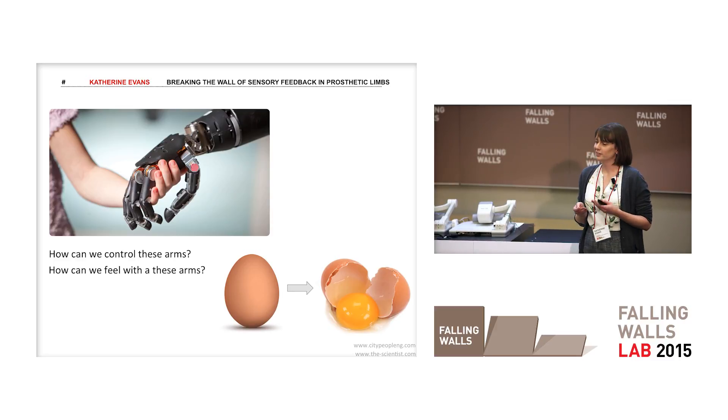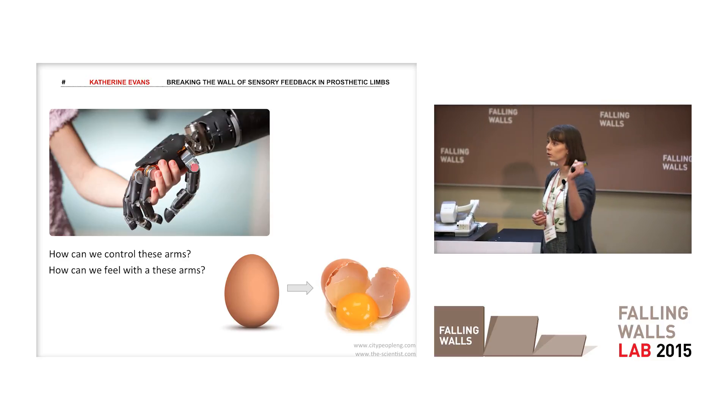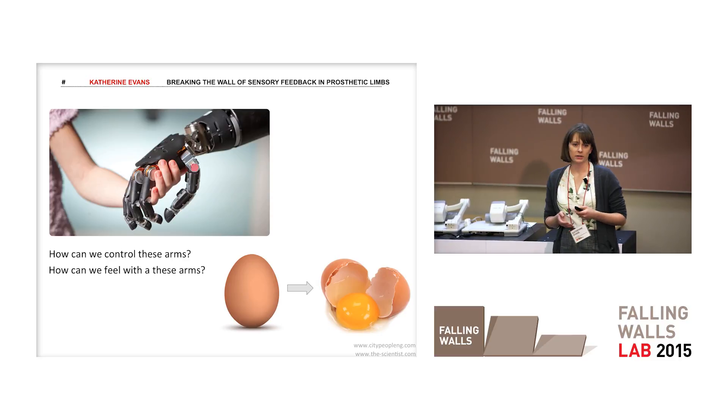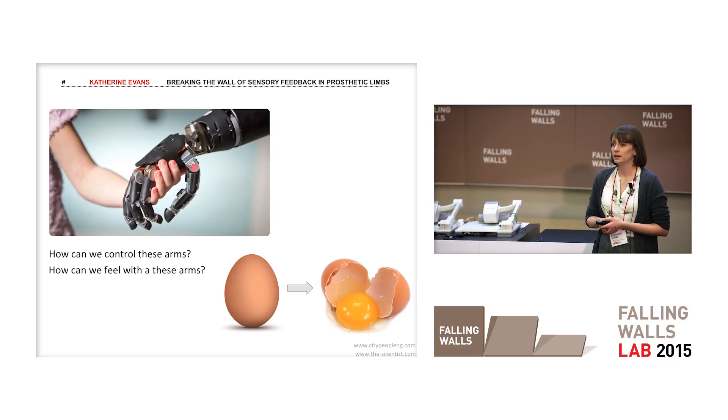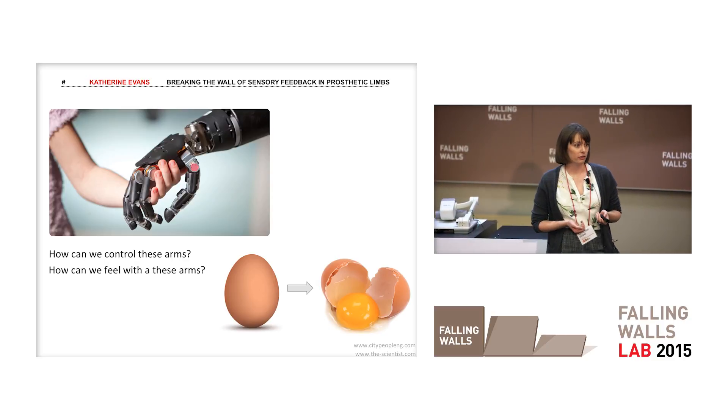No commercial prosthetic arms provide any sensory feedback. That means the person doesn't know if they're holding an object, how hard they're squeezing it, or where their arm is in space. Imagine trying to pick up a delicate object or hold someone's hand with no idea how hard you're squeezing it — it'd be very easy to crush that or let it fall from your fingers.